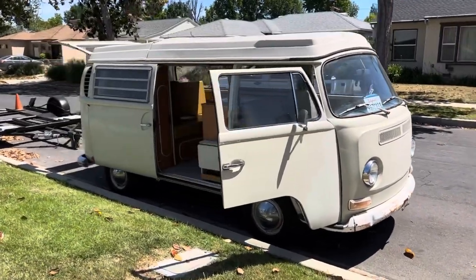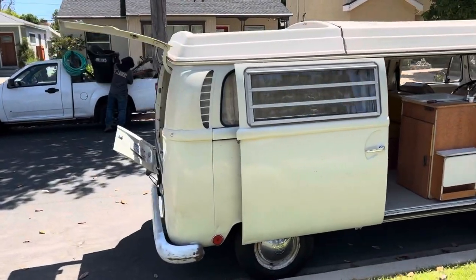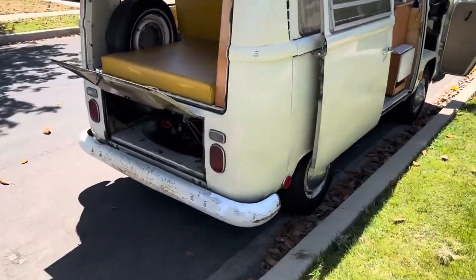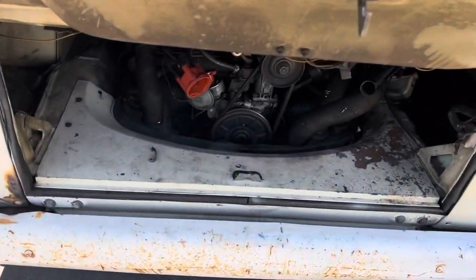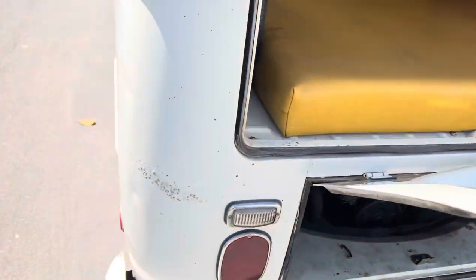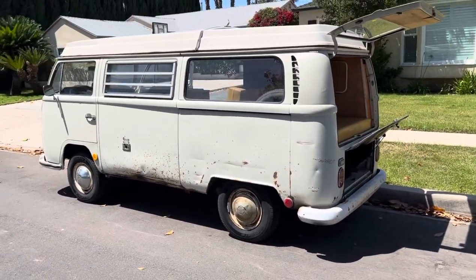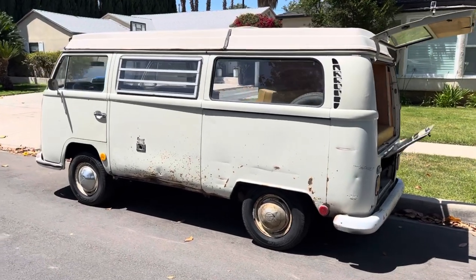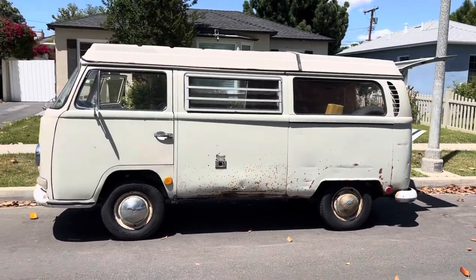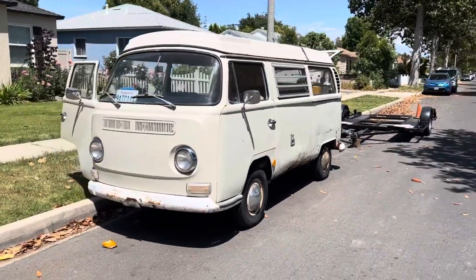Just got the van home. I can see across the street that the gardeners are there, so it's going to get really loud really soon. I just got back from the car wash where I sprayed the motor down with it not running, so it won't start. It's stuck out front for now, letting it dry out. This is the first look.